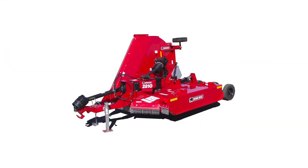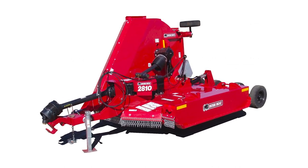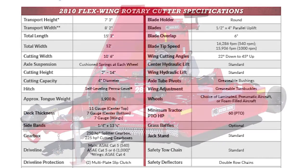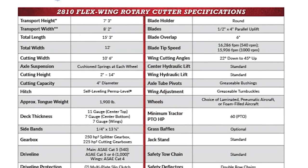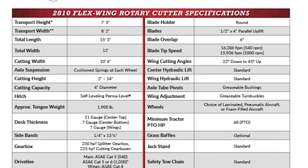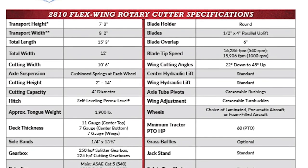The 2810 is a heavy-duty 10-foot flex wing made especially for right-of-way contract mowers who may be limited by regulations requiring that no cutters can obstruct the roadway. Packed with performance features like heavy-duty gearboxes, double easy-lube drive lines, cushioned springs and spring steel bushings on each axle, high blade tip speeds, double row chains and highway lights for added safety. The 2810 is ready to tackle your cutting tasks day after day.